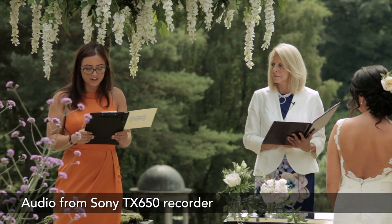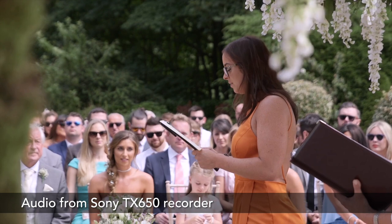Tip number two is all about outdoor ceremonies. If you want to capture audio of people doing readings during these ceremonies and you don't have many recorders available, we recommend taking along a clipboard. Clip the Sony TX650 onto the top of the clipboard, then make sure that everybody who's doing a reading holds the clipboard as they do it. It means that you get perfect audio from everybody who speaks.